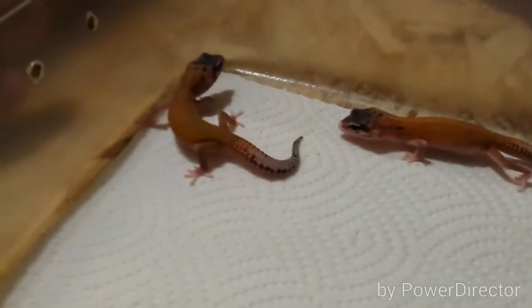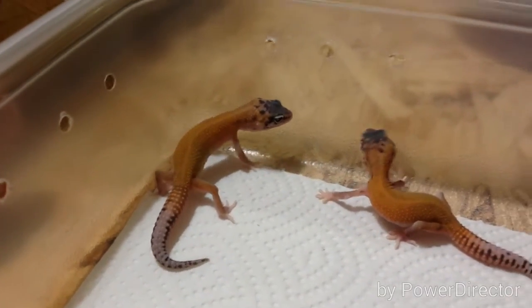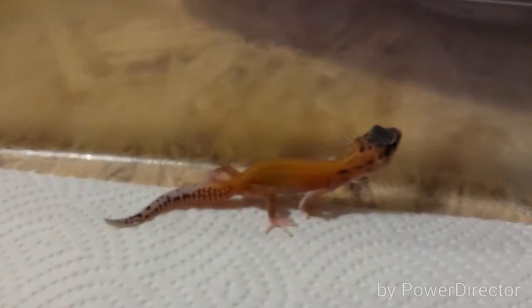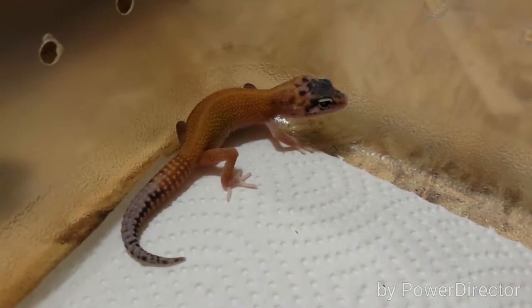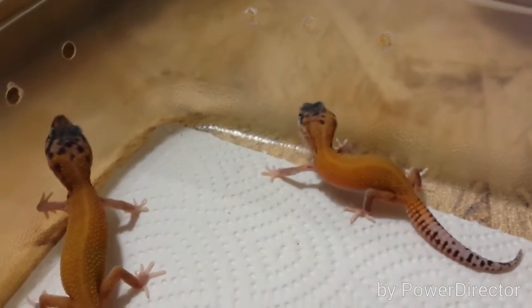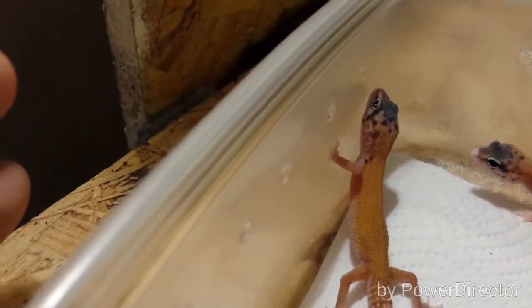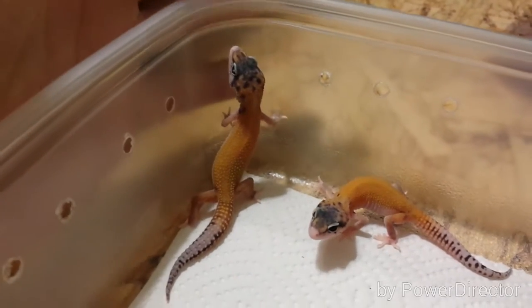These two are definitely my favorite pair, just as far as personality. Both of them are super tame — they're a little bit jumpy just from being young, but pretty much a minute or two after having them out they start to calm down real fast. One was born with snake eyes and the other one has solid black eyes. This is basically the original eclipse — this is exactly what it looked like. So that's the snake-eyed one right there, and if you can't tell, one is much darker than the other. Neither one of these are in shed or anything, but one just has a much darker appearance.